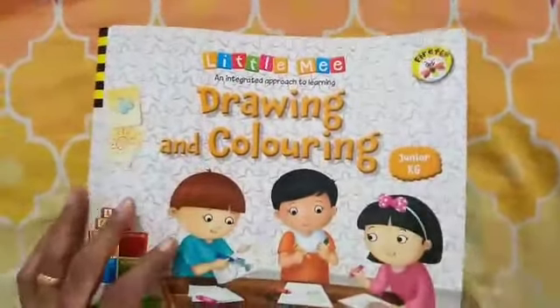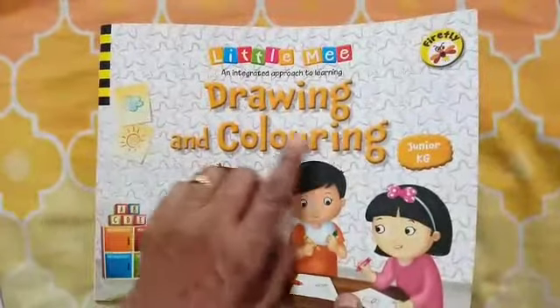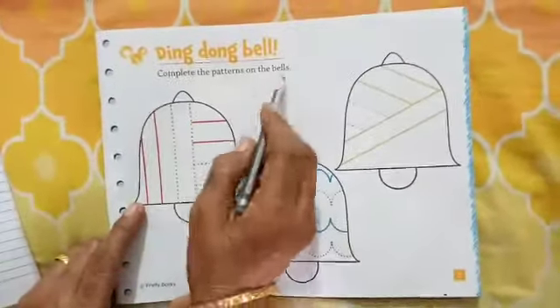Good morning children. How are you all? This is our drawing and coloring book. Open your page number 5. Today we will complete the ding dong bell patterns of the bit.